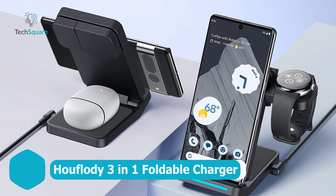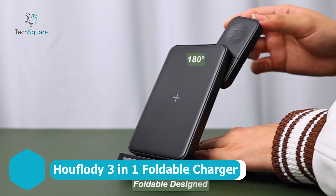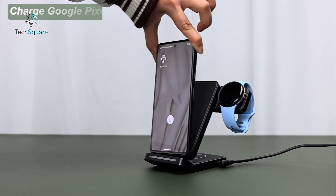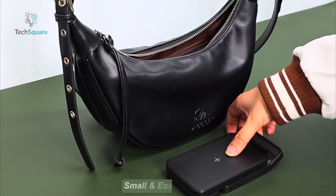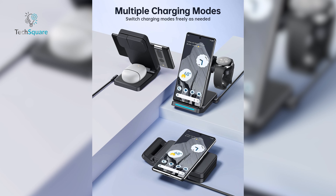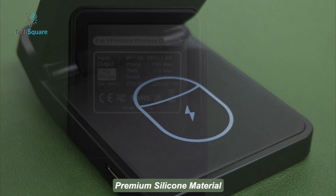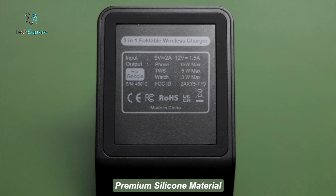When it comes to charging multiple devices on the go, the Hufloati 3-in-1 Foldable Wireless Charger stands out as a versatile and travel-friendly option. This charging station can adjust from 0 to 65 degrees, letting you charge your phone vertically or horizontally, making it compact and easy to carry — perfect for home, office, or travel. It eliminates the need for multiple chargers and cables. The premium anti-slip silicone surface ensures your devices are protected during charging. The built-in smart chip offers fast, safe charging by preventing overheating, overcharging, and other common issues. With 15W max charging for your Google Pixel 9 Pro or 9 Pro Fold and compatibility with other brands of phones and earbuds, the Hufloati 3-in-1 Foldable Wireless Charger is a must-have.